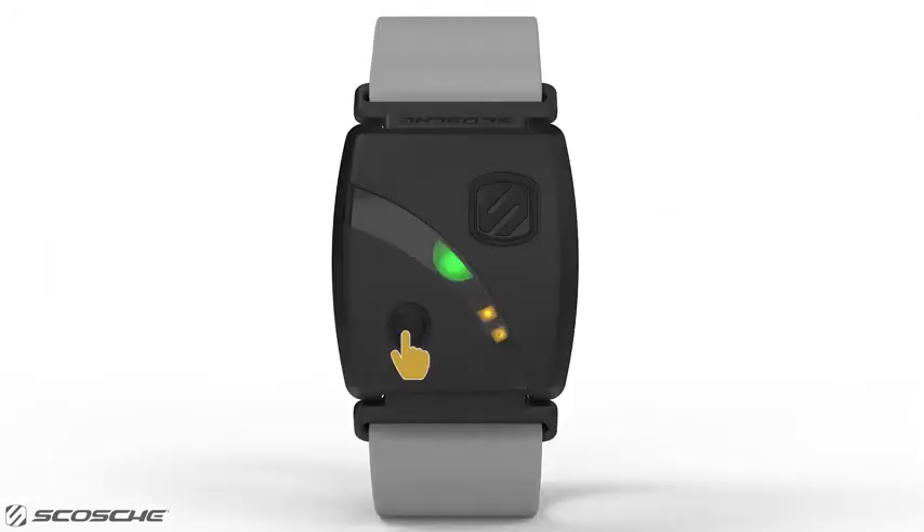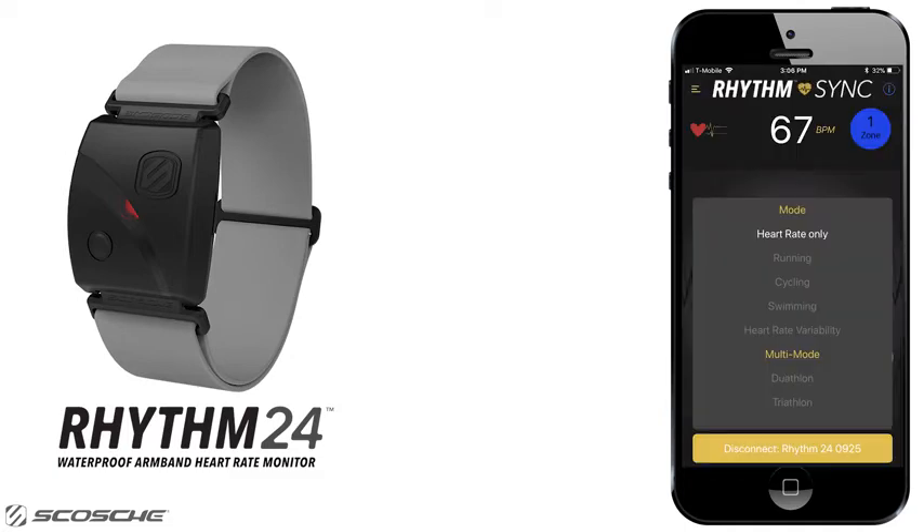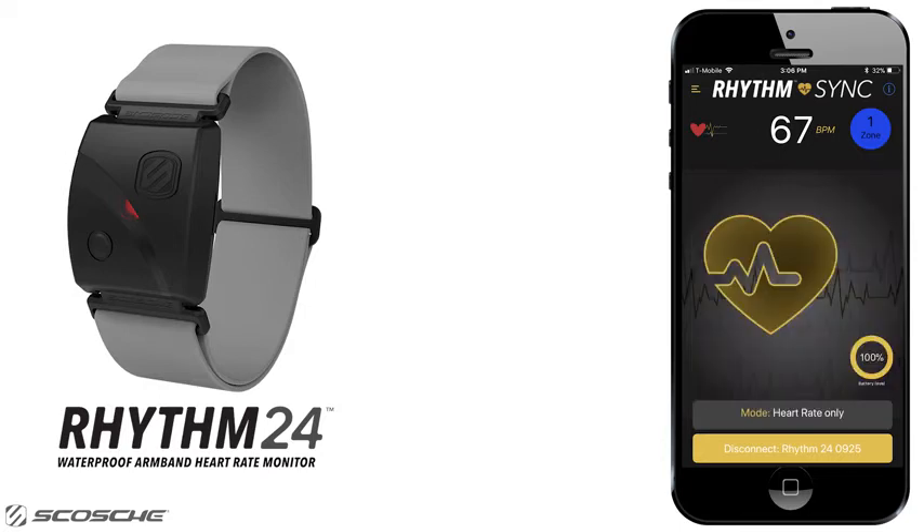When finished with your workout, simply press the record button to stop recording, and use the Rhythm Sync app to offload the data from your device and push it to your favorite fitness apps. The Rhythm24 has seven different sports modes, five activity modes, and two multi-modes. In heart rate only mode, you can track your heart rate with all your favorite fitness apps, computers, watches, and more.